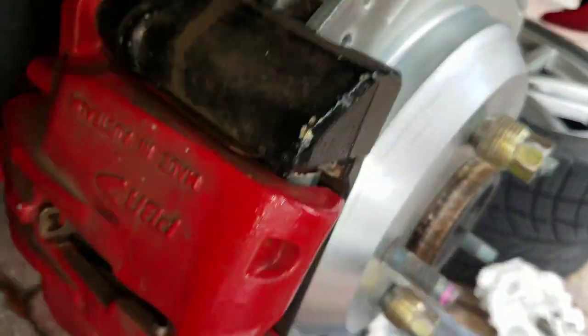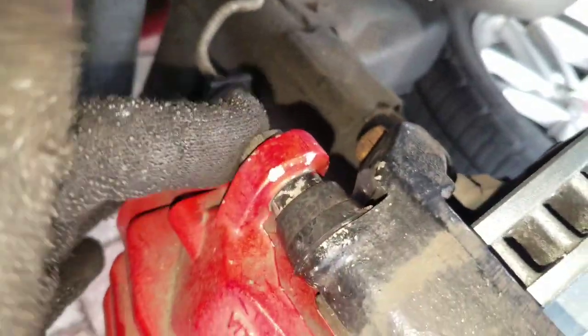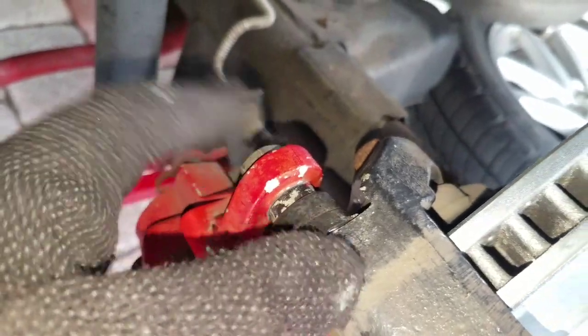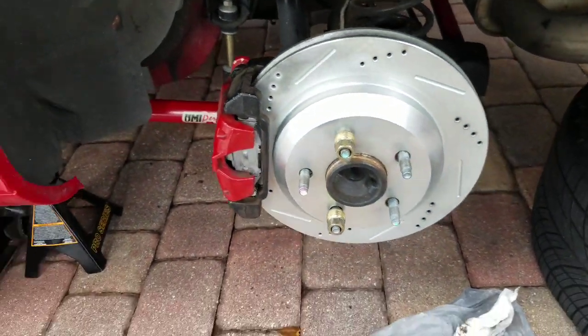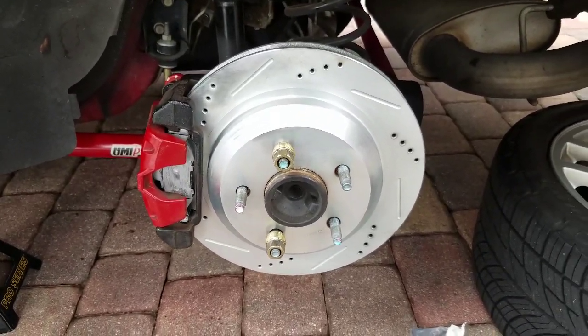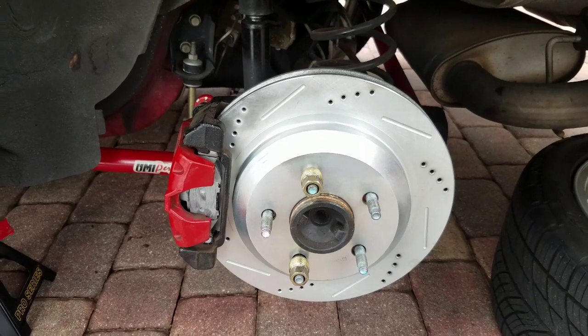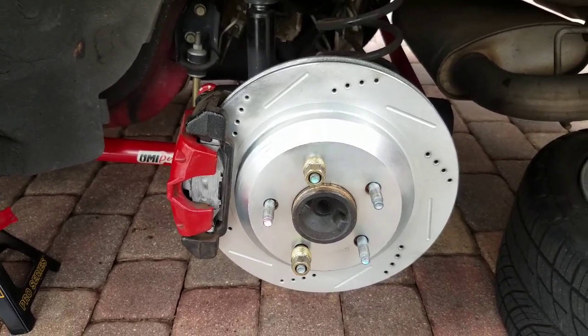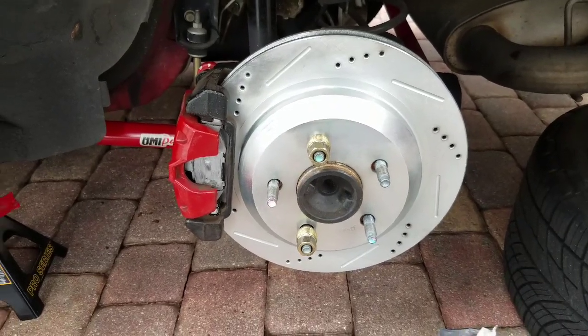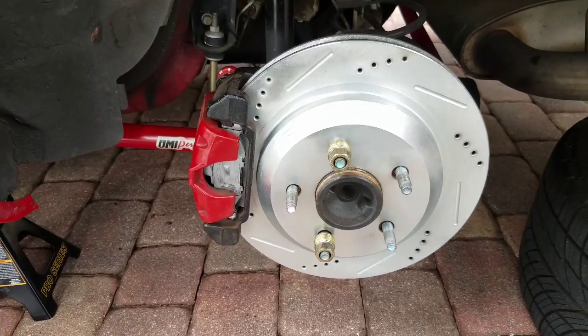Make sure it's all nicely buttoned down and tight. Torque everything down — you've got the bolts that hold in the caliper bracket, the bolts that hold in the caliper, and the sliding lock pins. That's it — just put the wheel back on and do the other side. It took me two days to do this due to limited time before going to work, but I've just got one more side to do and then I need to break the brakes in. I hope you enjoyed the video — if you have any questions, please like and subscribe if you like what I'm doing.